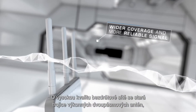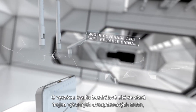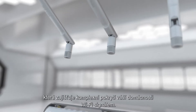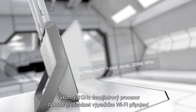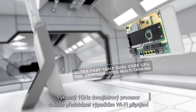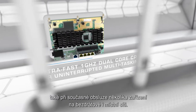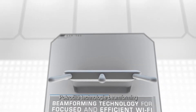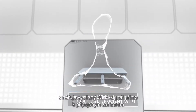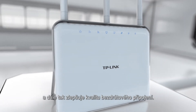Archer C9 raises the bar on connectivity. With three dual-band antennas and high-power amplifiers, Archer C9 boosts Wi-Fi coverage throughout your home. A powerful 1 GHz dual-core processor prevents wireless interruptions, even when simultaneously processing multiple wireless or wired tasks. Advanced beamforming technology focuses Wi-Fi signals directly to connected devices for a highly targeted wireless connection.